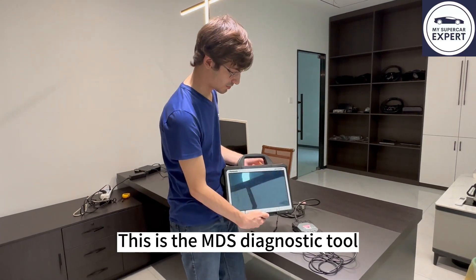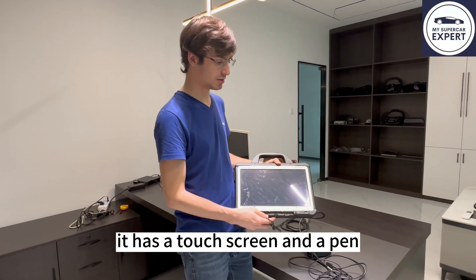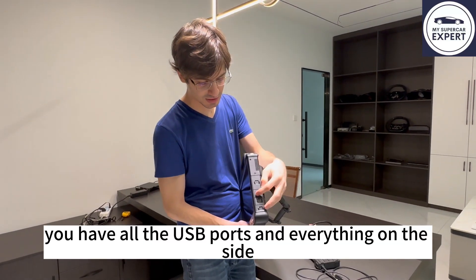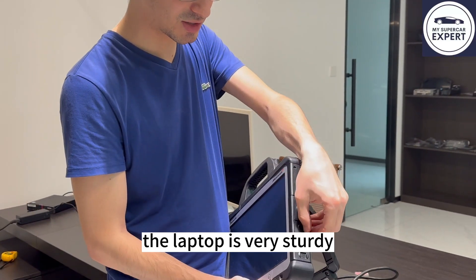This is the MDX Dragon 612. This is the CFD1 computer from Panasonic. It has a touch screen and a pen. You have all the USB ports and everything on the side — they are covered so they don't get damaged easily. The laptop is very sturdy.